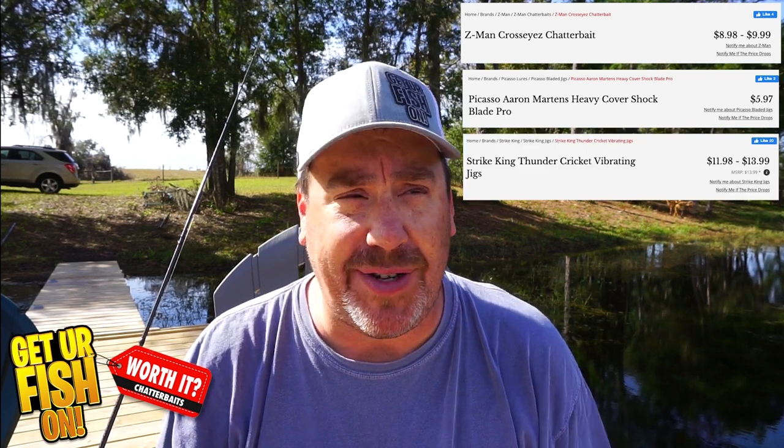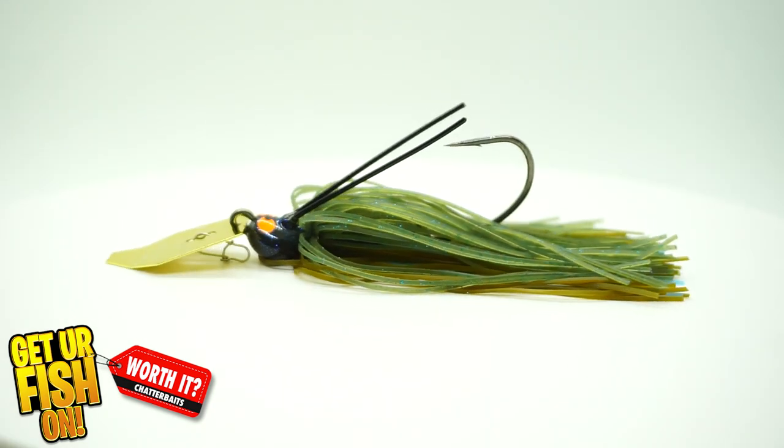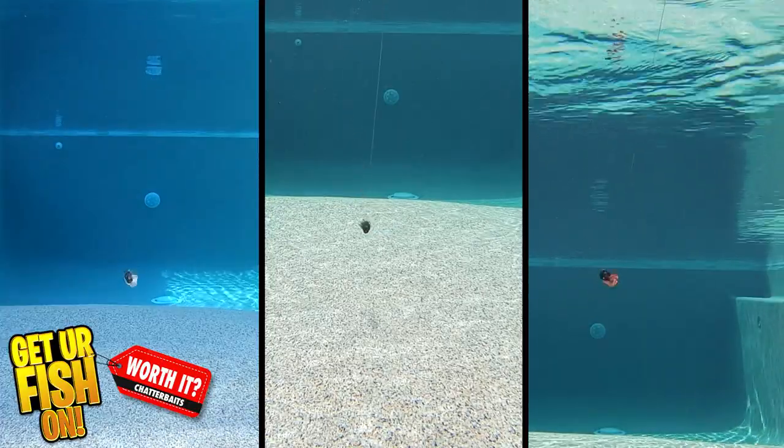They're all roughly around $10 to $12. So we're going to put the Thunder Cricket versus the Shock Blade versus the Cross Eyes and we're going to compare the startup speed, the components, the sound, and what the rod tip looks like as you're reeling them in.